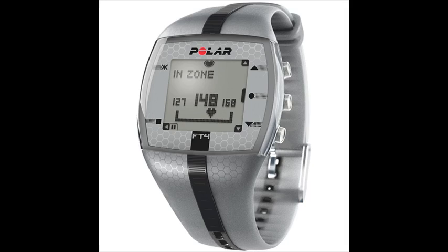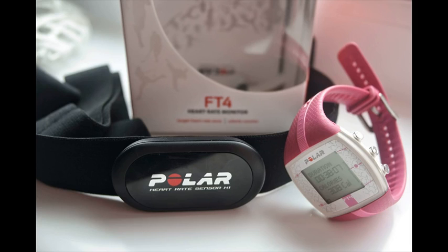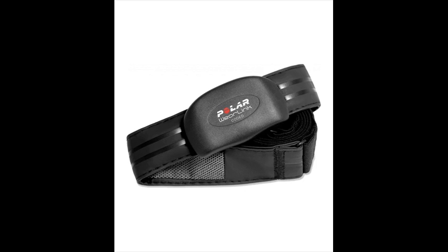The transmitter belt is the Polar T31 transmitter. The Polar FT4 heart rate monitor watch features include time of day in 12/24H format with alarm, dual time zone, date and weekday indicator, and a stopwatch.